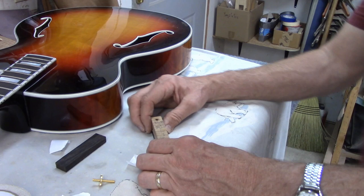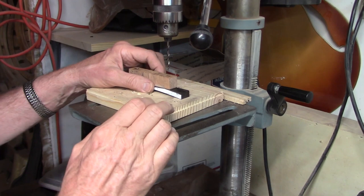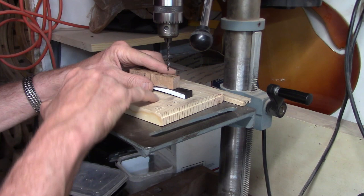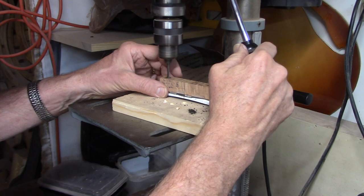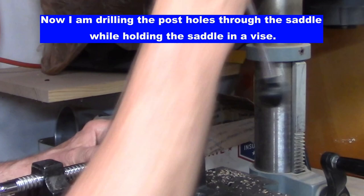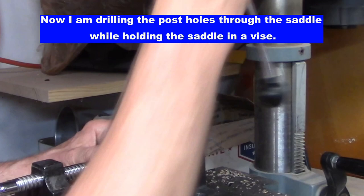Now I'll drill a 9/64-inch hole into the base and make the drill stop just short of the bottom of the ebony. Then I'll keep the block in the vise, take off the fixture, change the bit, and drill a slightly larger hole.